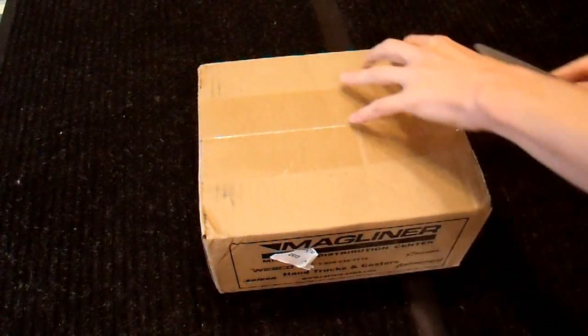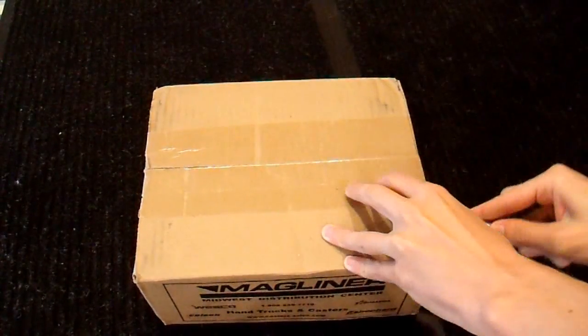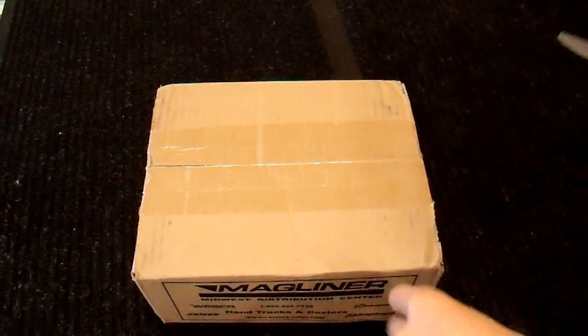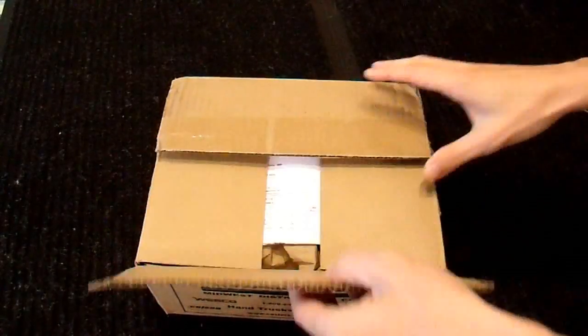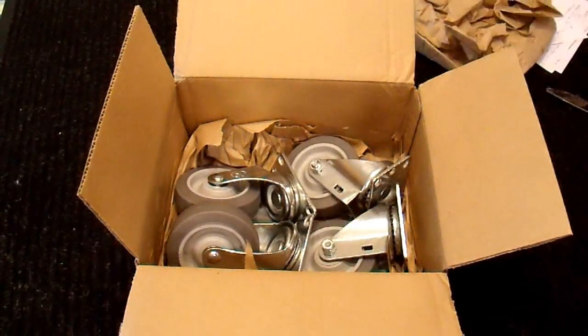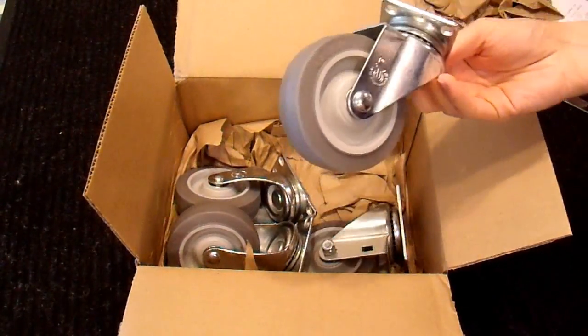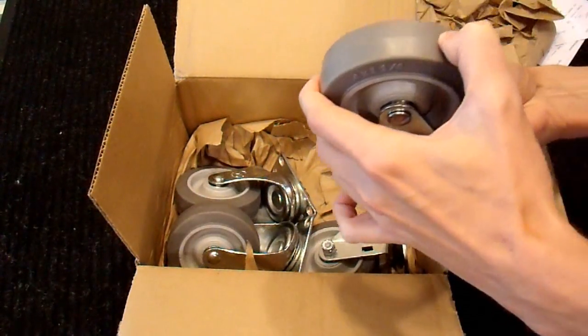I decided to mail order these — it was less expensive to get what I needed through the mail than from a local supplier. So let's open this box and see what I got. I don't actually know what's in this box yet; I just suspect it's what I think it is and we're going to find out. And it is — I needed wheels, so I bought these, and this is the first time I've taken a look at them.